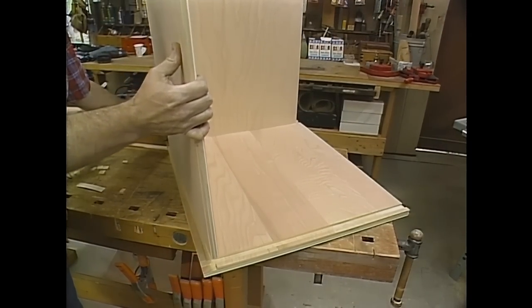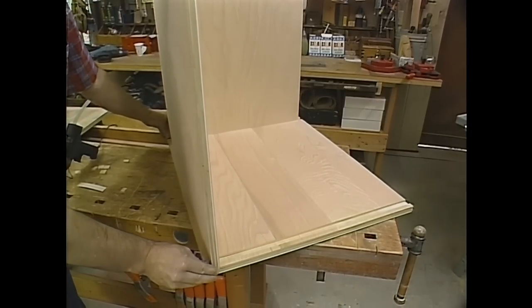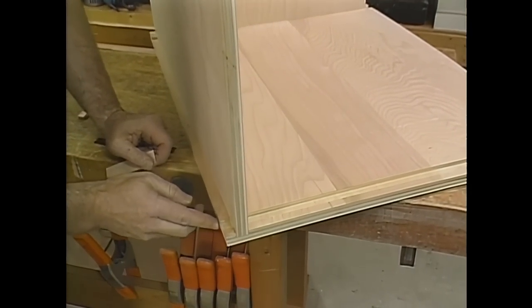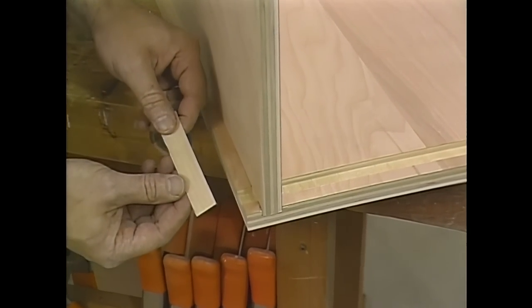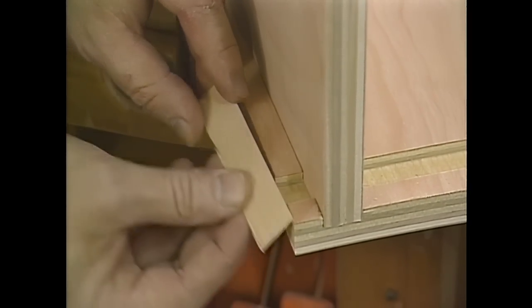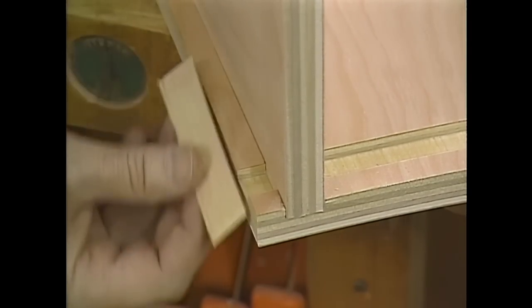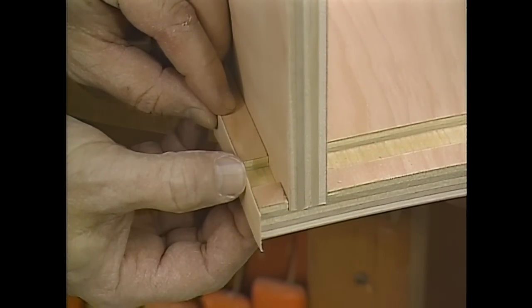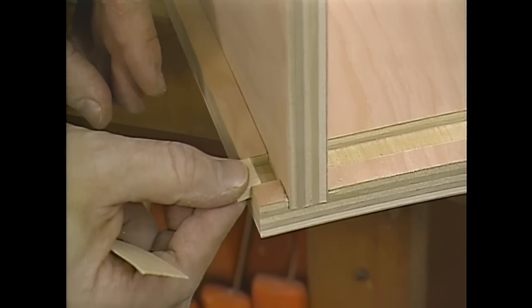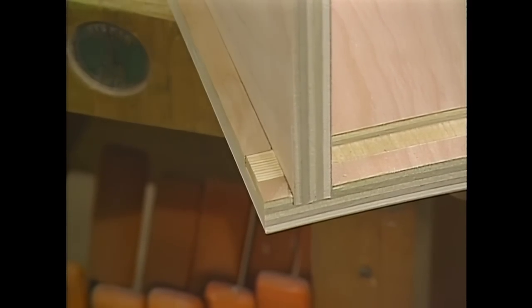I'm going to dry assemble a couple of the pieces of the cabinet to show you a detail here. All the edges of the veneer plywood that show, I'm going to cover with this thin birch veneer. I'm going to put a piece here to cover up the dado that I don't want to see. But I'm afraid the veneer is too thin and not strong enough to bridge the void, so I'm going to fill it with some little pine fillers and just use some hot glue to hold them in place.